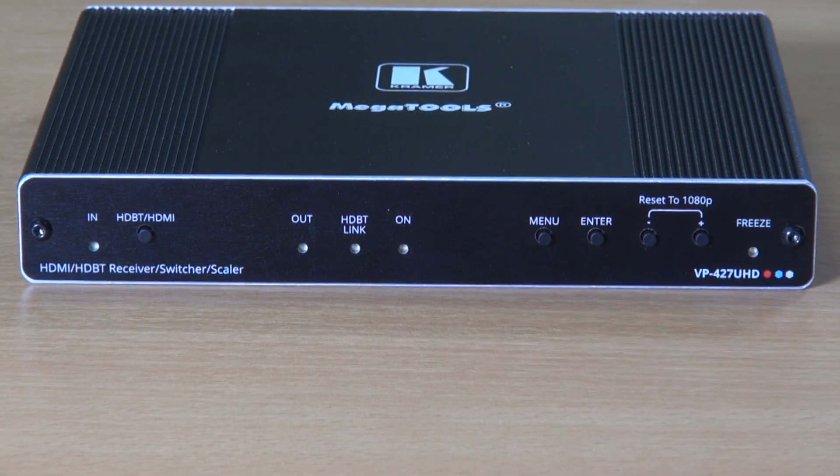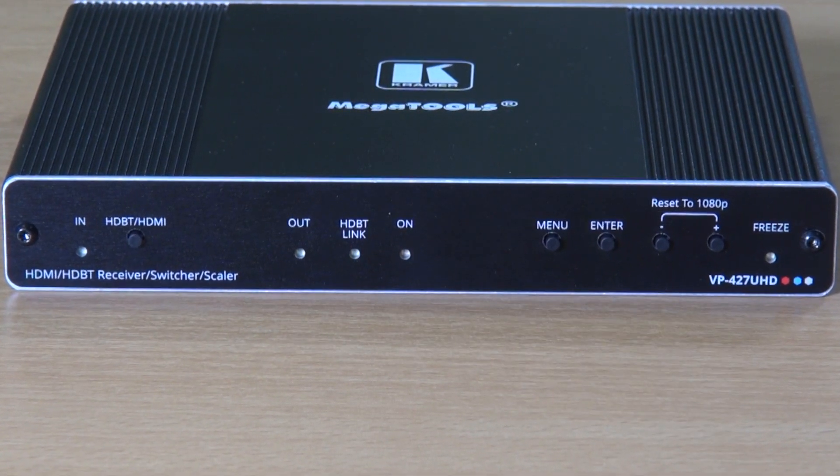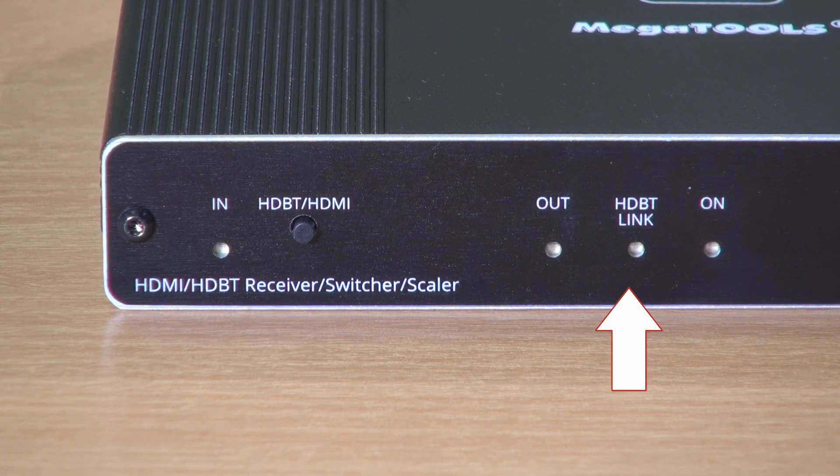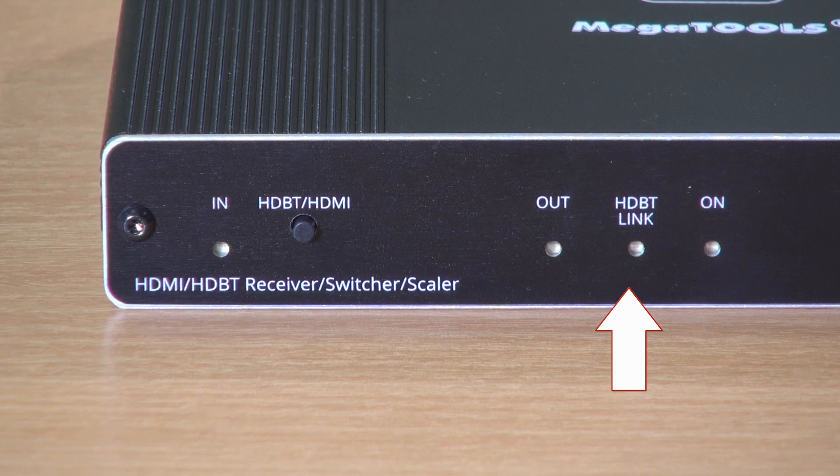We're going to demonstrate this auto-switching capability in a minute, but first let's have a look at the front of the unit. You can see a manual switch between HDBaseT and HDMI, and a number of LED indicators. These tell whether HDMI and/or HDBaseT is detected on the input side, whether the screen is connected, and whether an HDBaseT link is established to the source device.